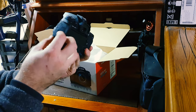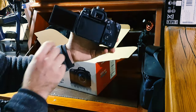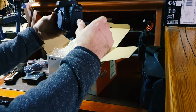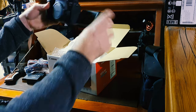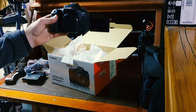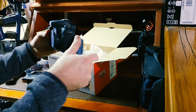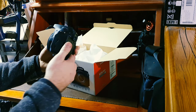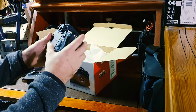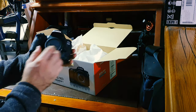Oh wow, nice flip out screen so I'll be able to see what I'm looking at, what I'm filming. Hello! So yeah, with this I should be able to get a lot better quality images to share with you guys. Yeah, that is nice, that is a nice camera.